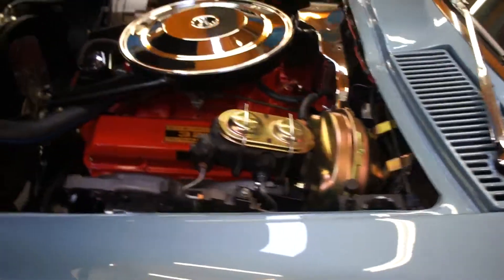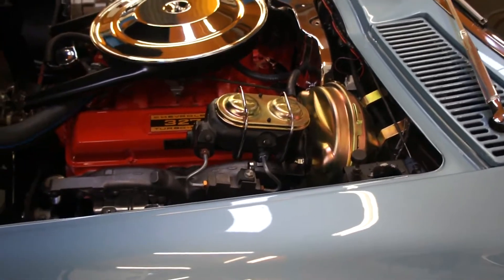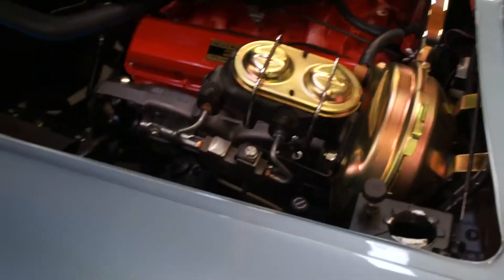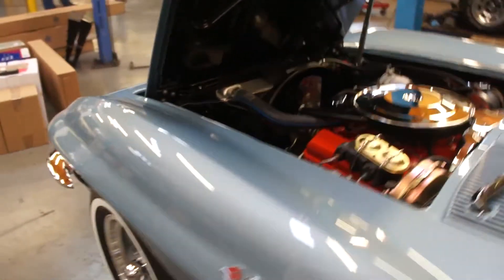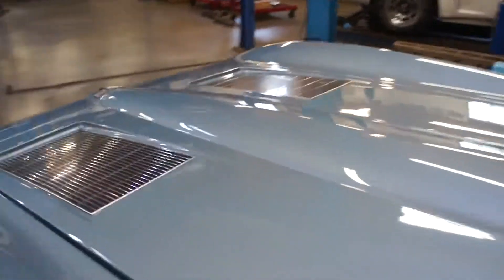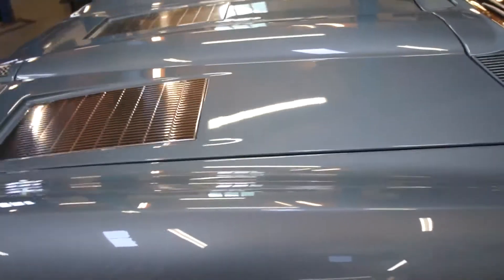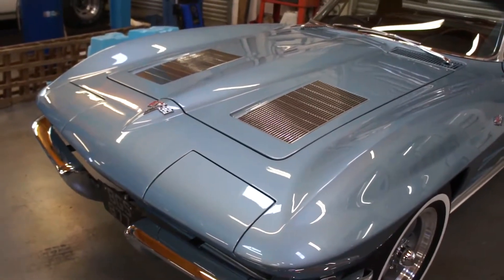Power brake conversion of course, so there's the new brake booster and master cylinder in place, and proportioning valve — all new brake lines. There's an adjuster valve on there as well; it's set 50/50 at the minute. Under the hood is all painted black and that looks very good.